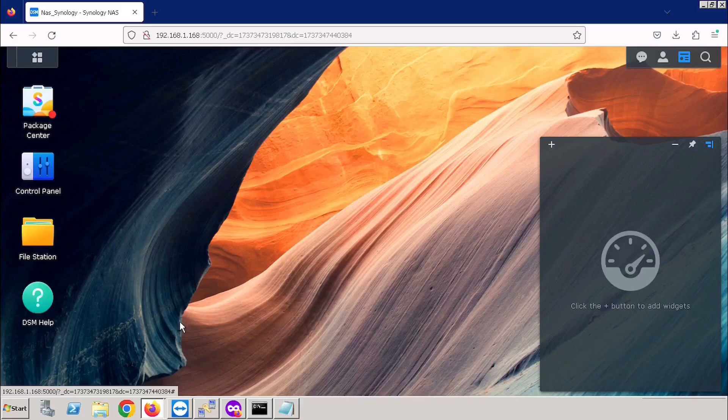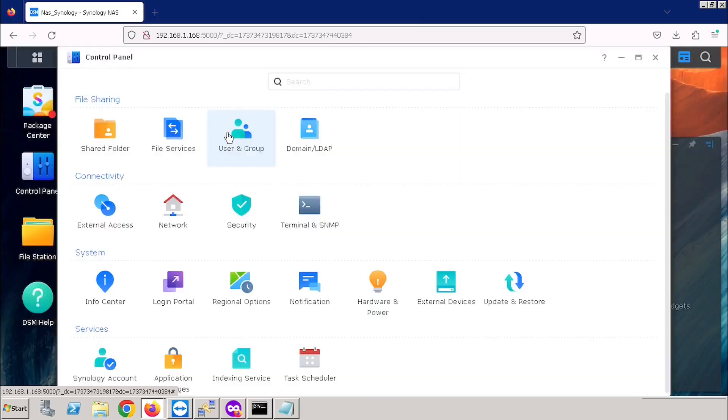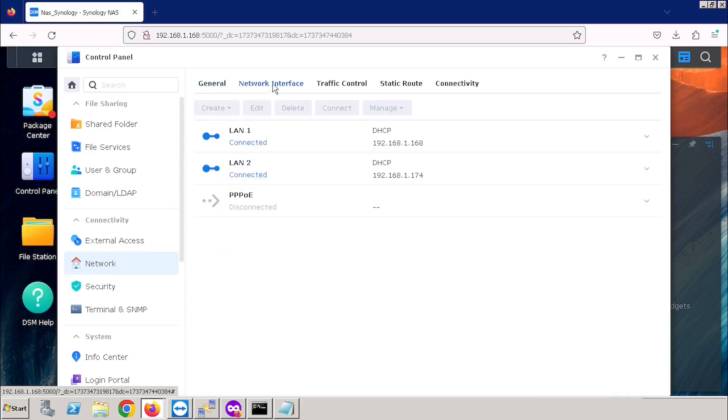As of now, this Synology is on a DHCP IP address, so we need to set a static IP address for the Synology. For this purpose, I am selecting the Control Panel, then selecting Network. Here you are able to see General Setup and Network Interfaces. For the configuration of the IP address, we need to select Network Interface. This system has two LAN cards and I am already connected with two LANs. For changing the IP address, we need to edit one LAN port.